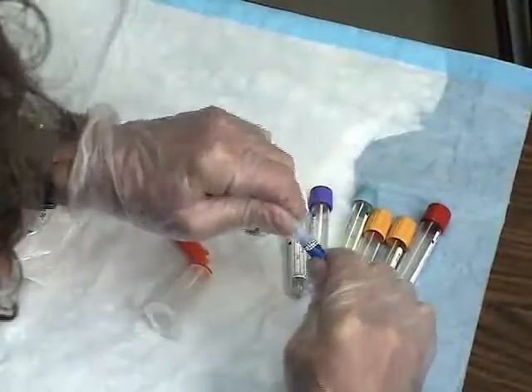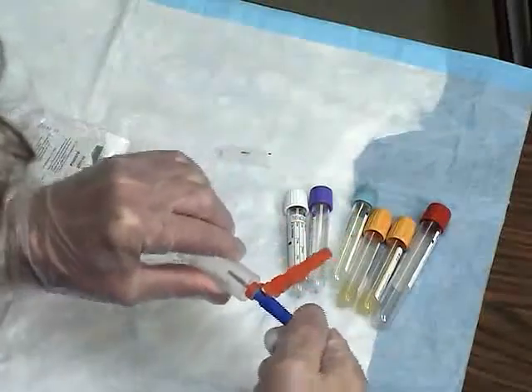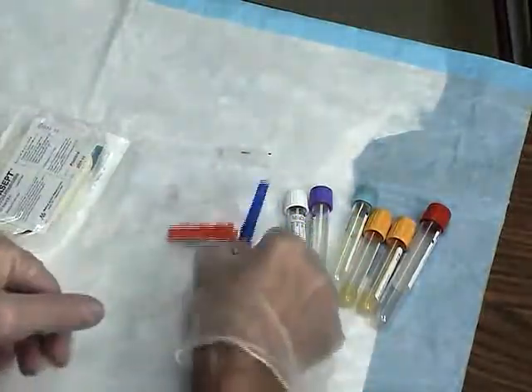If phlebotomy is to be performed during the cannulation, attach the appropriate adapter to the vacutainer holder and collect the required specimen tubes.